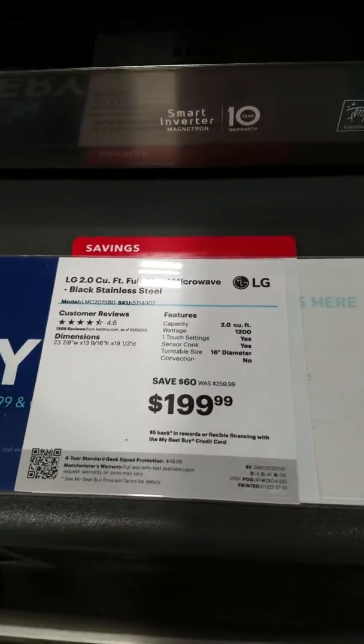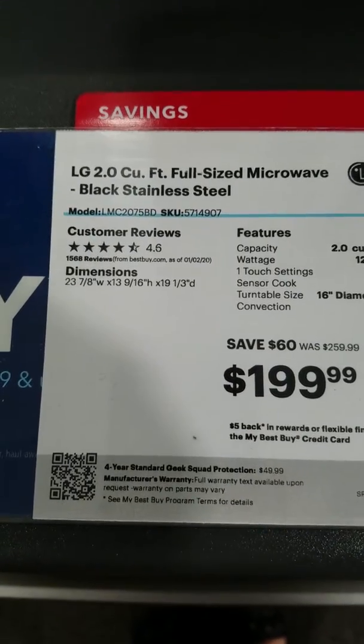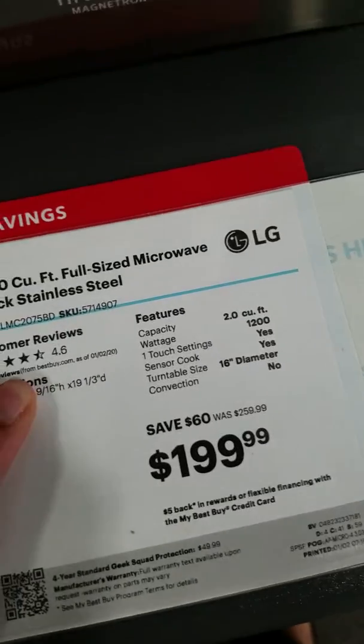But these are microwaves over here. This one is $1.99. It has 1.02 cubic feet — oh sorry, 2 cubic feet. And this one has even got the stars rating on it, so that's a good sign.